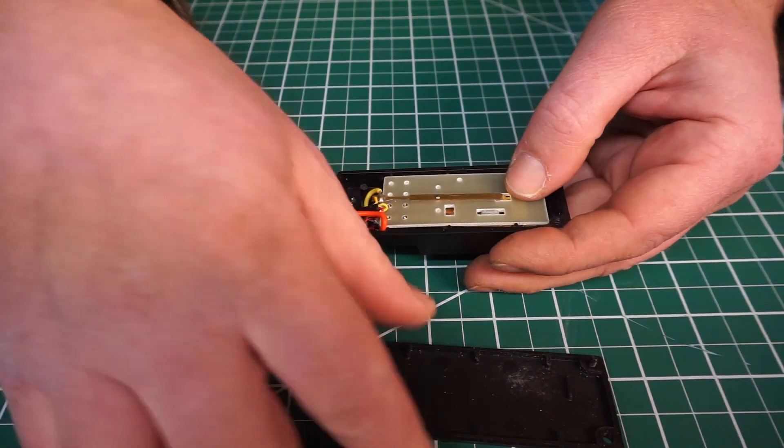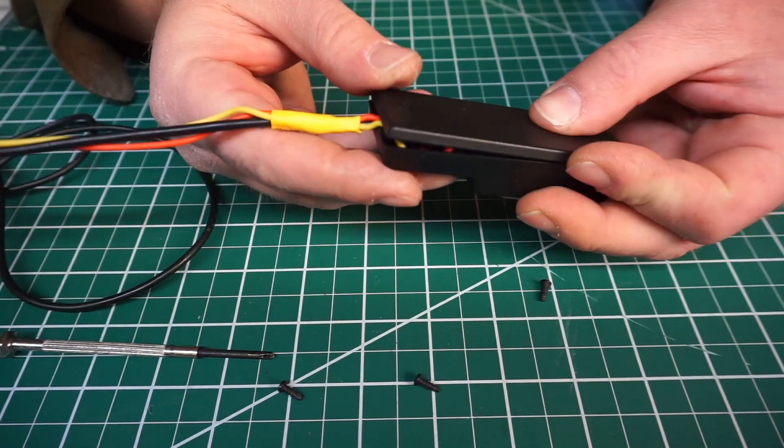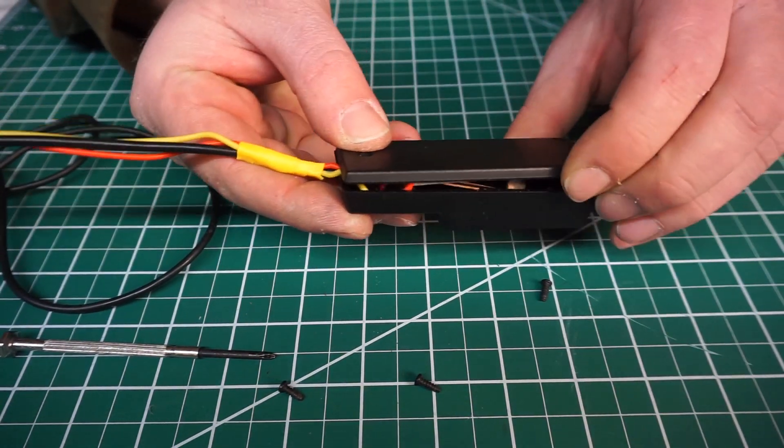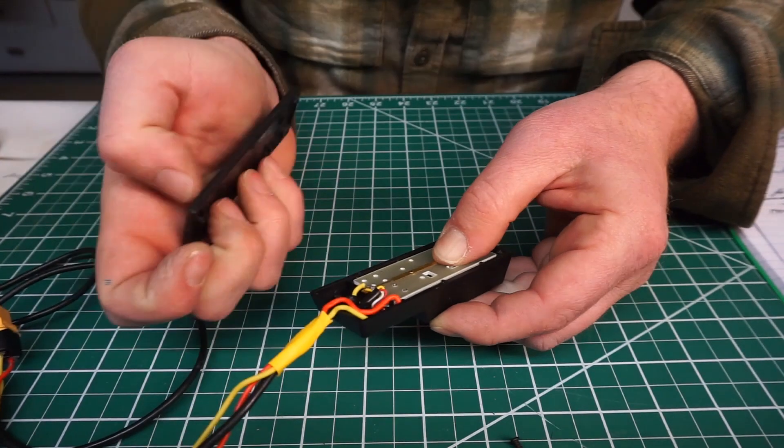Then the cover goes back on to hold it in place, making sure the wires are seated properly.